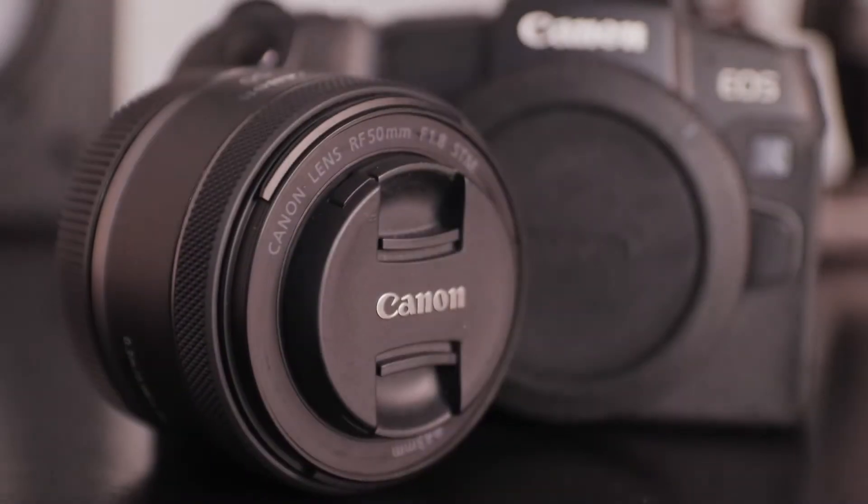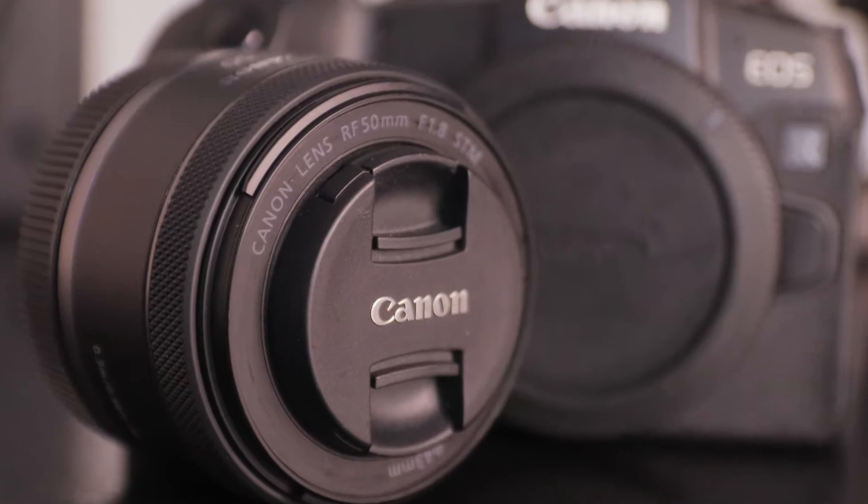Hey, what's going on ladies and gentlemen, it's your boy O'Gorman and today we're going to be reviewing the Canon RF 50 millimeter lens. I love this lens, it's super dope and super versatile.